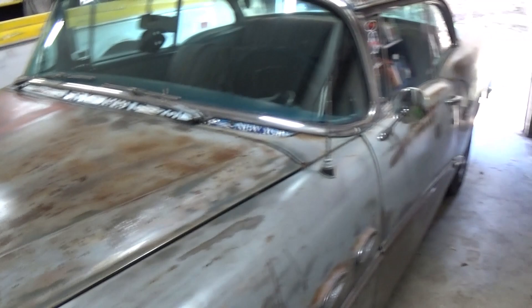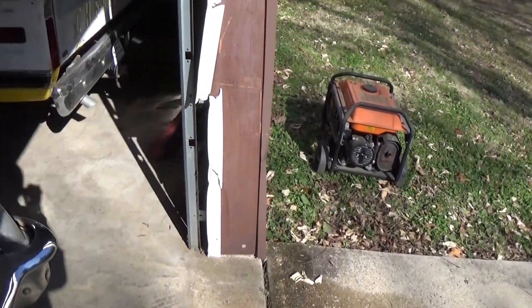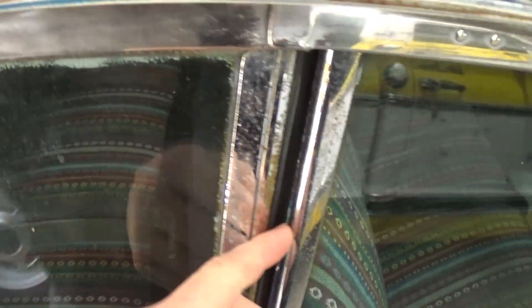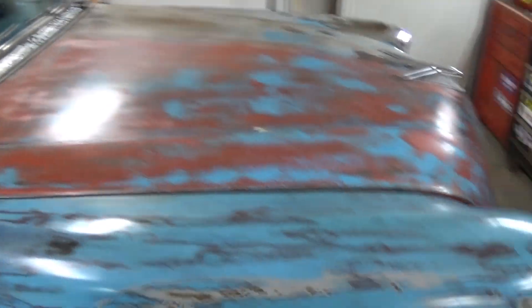I'm out here working on stuff. I've got the Buick in here. I just like to keep this car under cover, because being a two-door hardtop, it really doesn't have the best gaps. You can see a lot of daylight through there, so it's not very waterproof.